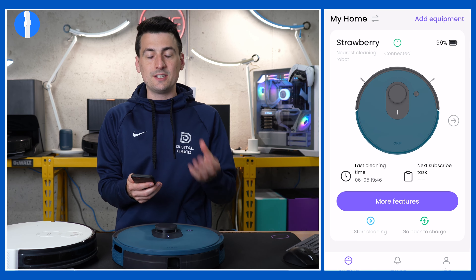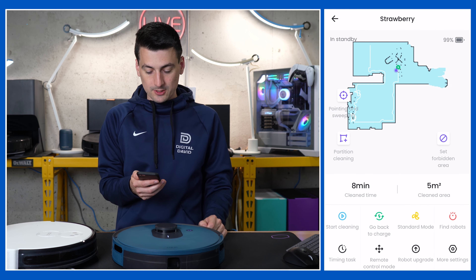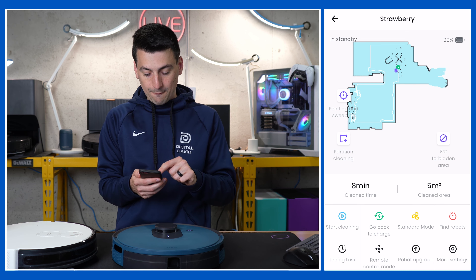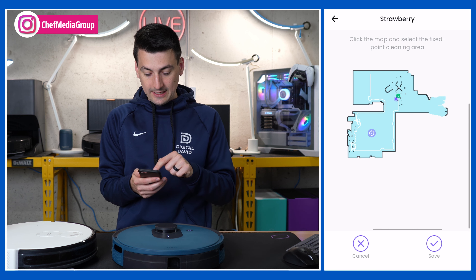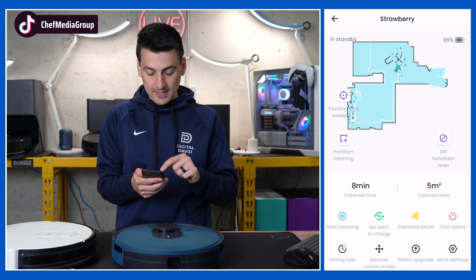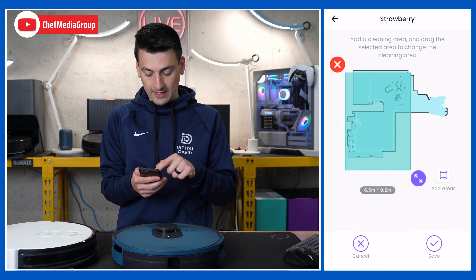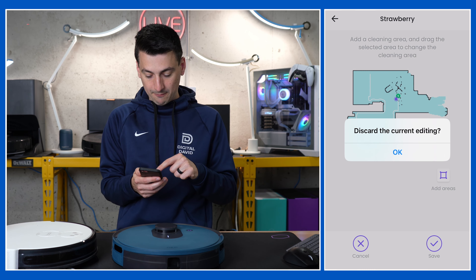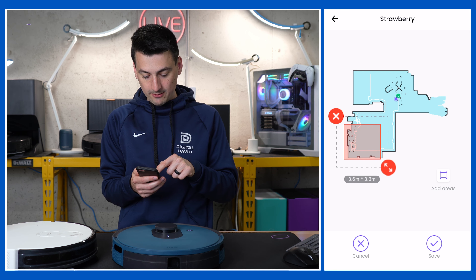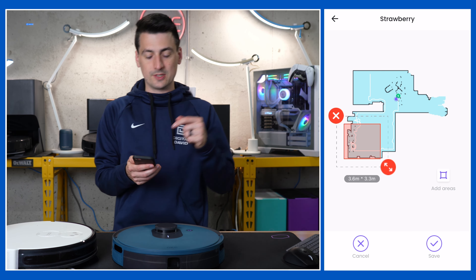Now let's take a second and dive into some of the additional features. Select the big purple more features option. This will reveal your map — this is the previous clean we have. The first option lets you pick a cleaning area by point; hit save and you're all set. Next we have our partition — if you want to clean a particular area, drag and drop, very simple. We also have our forbidden areas, where we can add multiple areas. Hit save and you're all set. That's great for rugs, cords, tangles, things like that.